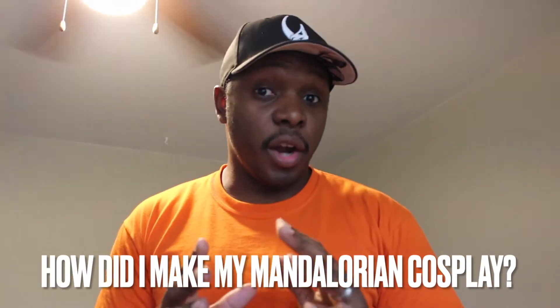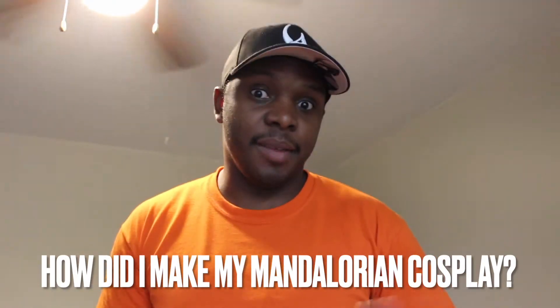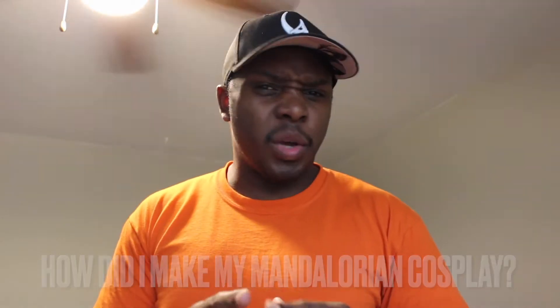How did I make my Mandalorian armor and cosplay? I get asked this question quite a bit, and right now I'm in the process of doing my morning routine and filming my TikTok videos before I get started for the rest of the day. So I'm going to go ahead and get dressed, and I figured I'd show you guys each piece of the cosplay and kind of tell you how I put it all together.